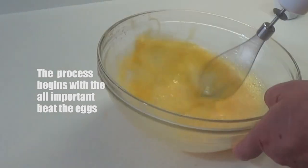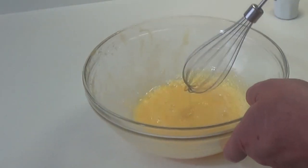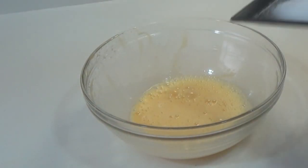Hola amigos, para nuestras pastas de té vamos a comenzar batiendo los huevos, veis que queden así como un poquito pálidos, perfecto.